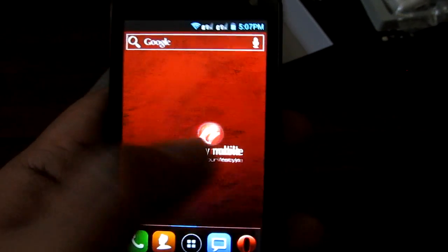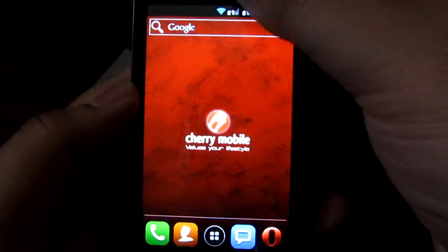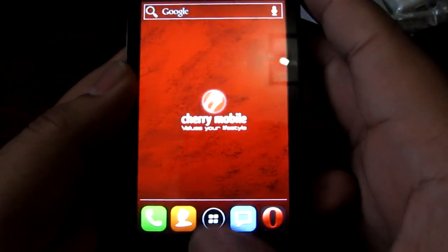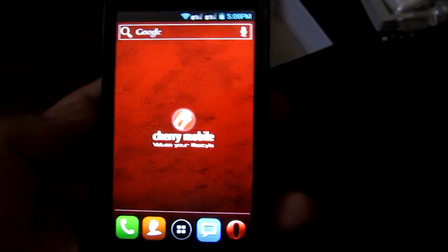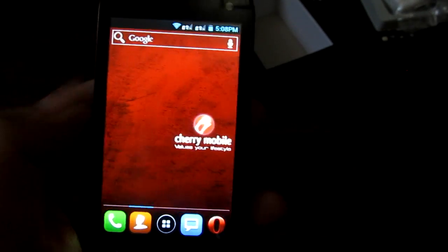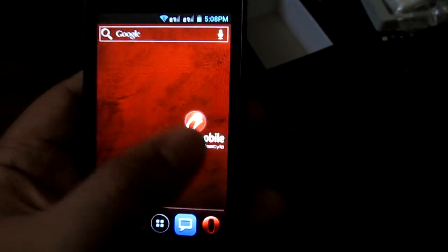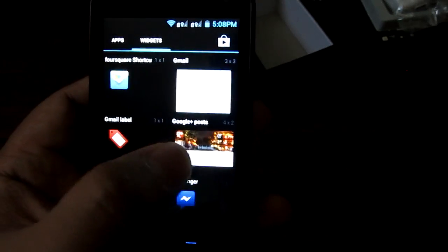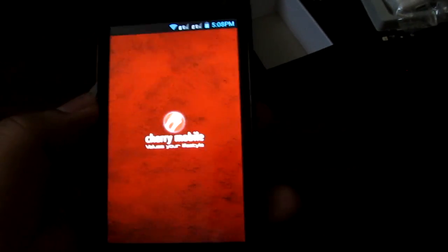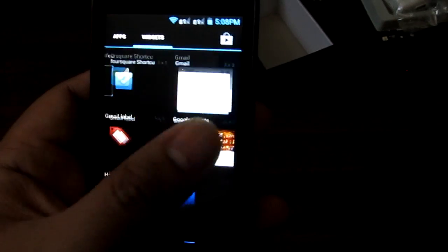This is the interface of the Cherry Mobile Flare, a dual-core 1.2GHz smartphone running Android 4.0 Ice Cream Sandwich, which makes it look pretty great. There's a drop-down menu right here, and you press this for the app drawer — there are also widgets. That's normal for an Android 4.0 ICS phone. As you'll notice, it's very very smooth. The combination of Ice Cream Sandwich and the dual-core 1.2GHz processor makes this thing really scream. You can drag widgets straight from the app drawer.